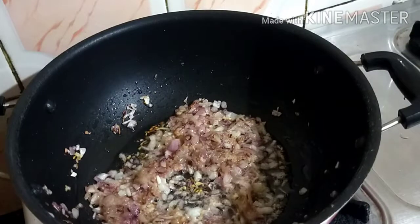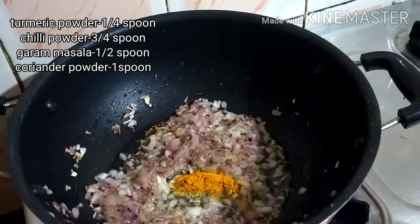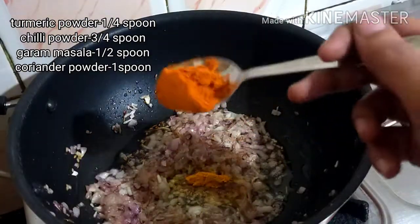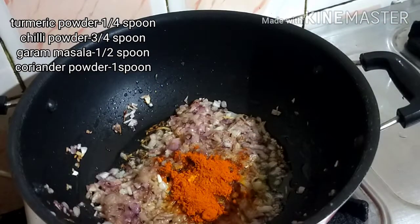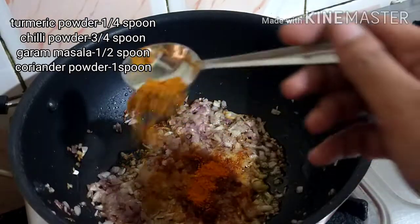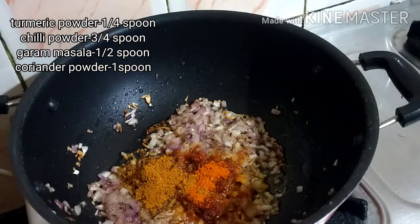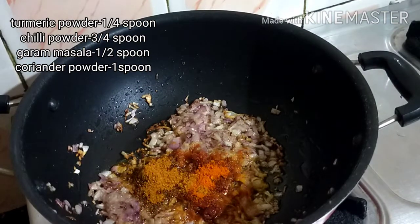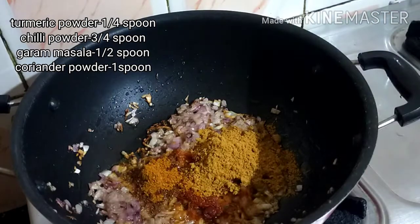We will start with masala in a second. Add 1 spoon of garlic and salt. Add garlic and mix it in well.